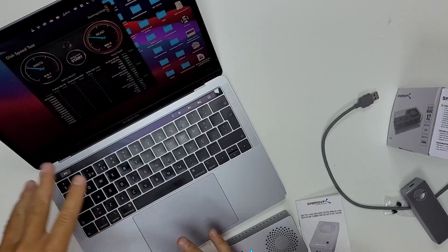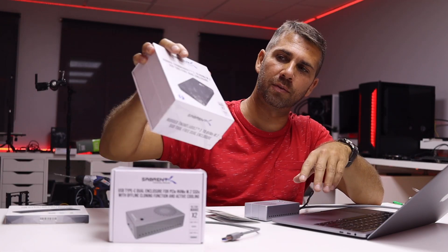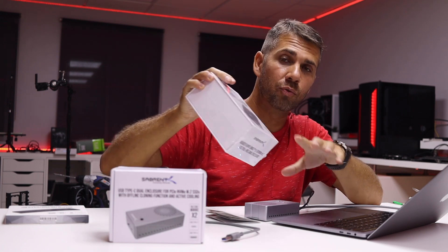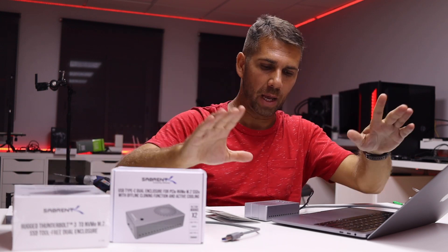With the Thunderbolt 3 unit I am bringing in just a few days, I am expecting to reach a bit more speed — but we will talk about that later on.